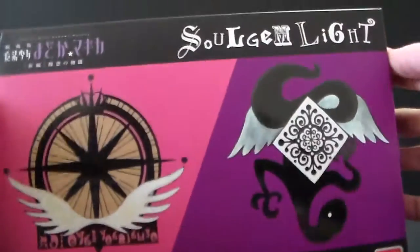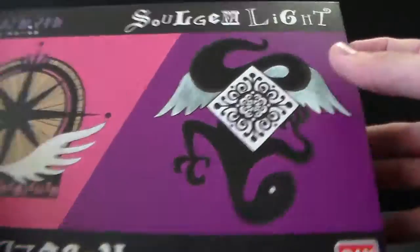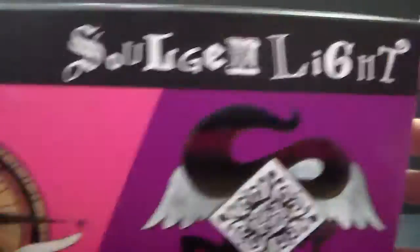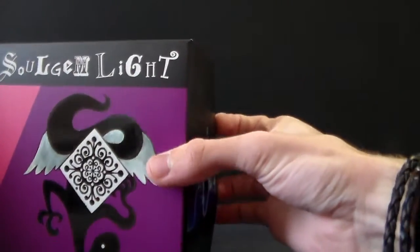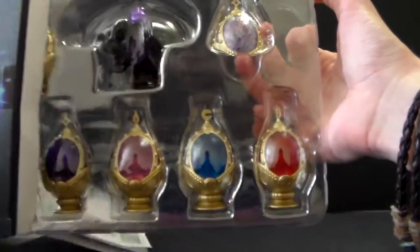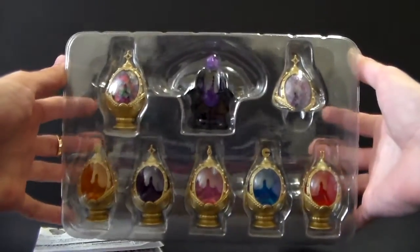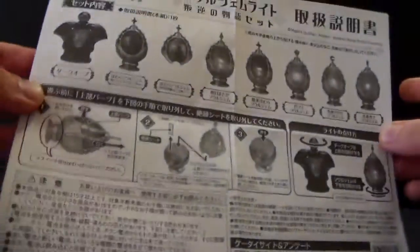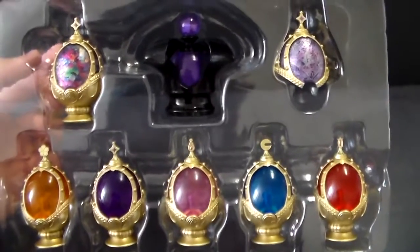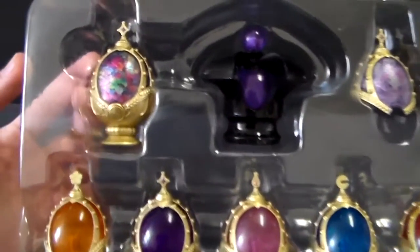Here is the box. It is really, really beautiful. It has these nice, very nice details. And here they are — they look amazing. Here we can see the instructions, and here we have all the beautiful items. They are very nicely packed; they do not move around, which is great.